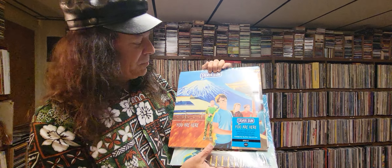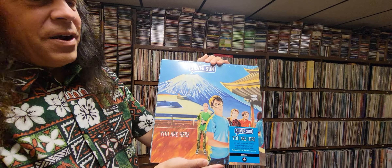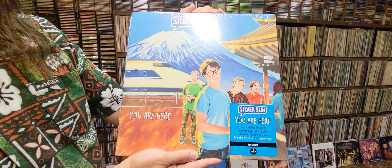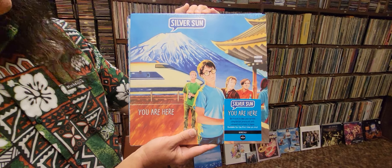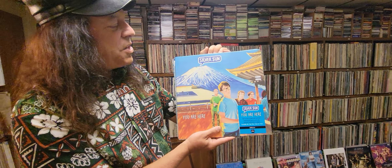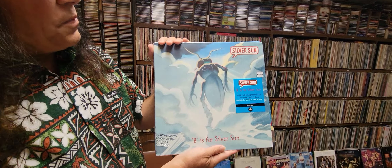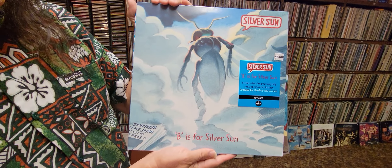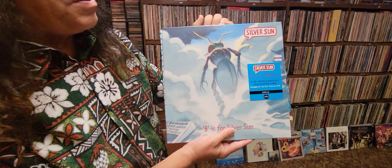Here's another cover. This album is called You Are Here, and again this originally came out only in Japan, but now it's been released and reissued on LP. Here's another one — V is for Silver Sun is the name of this one. You can see they have this insect; it's kind of like a logo for the band.